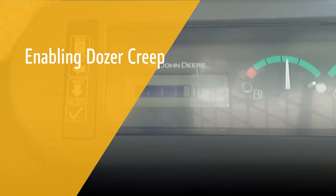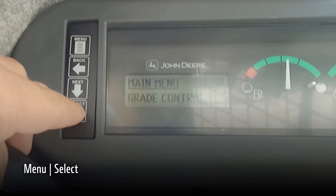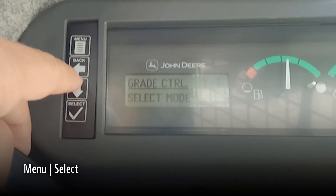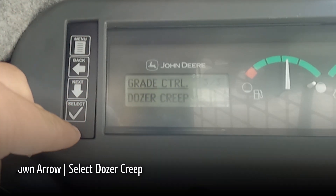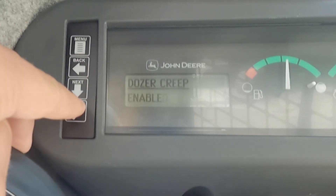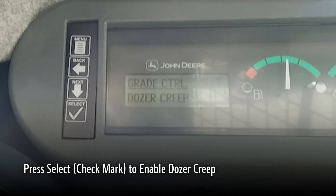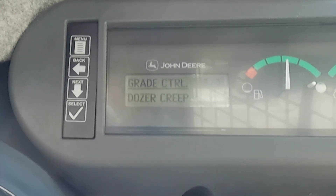To turn on dozer creep, go into the EMU and hit the check mark for grade control, arrow to dozer creep, hit check, and check again to enable dozer creep. This gives full speed reverse and also full power in turns.